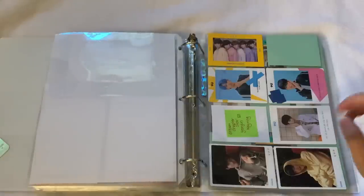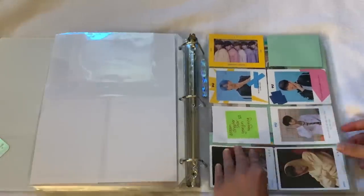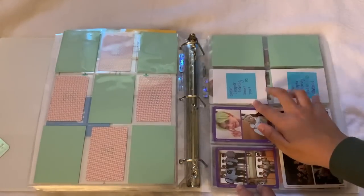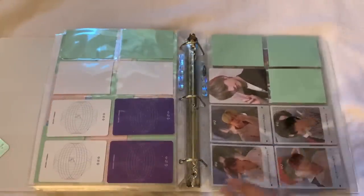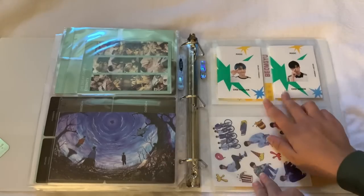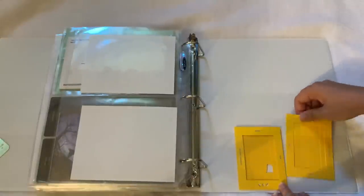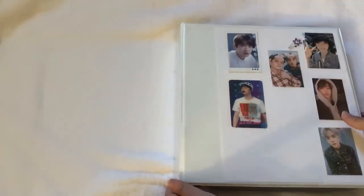Next up we have TXT. My TXT collection is actually done but not all here yet. I collect Soobin and Yeonjun — Soobin is my bias, Yeonjun is my bias wrecker. We have 'Dream Chapter: STAR', 'Dream Chapter: MAGIC', the group card from STAR, the Yeonjun card on the way, and the ID cards from MAGIC. For 'Dream Chapter: ETERNITY' both cards are on the way, and I collected both group cards. I also decided to collect all the clear cards for Eternity but I'm still missing Beomgyu. We have all their lightstick cards since I own their lightstick, plus random album inclusions, the notepad ID student items from MAGIC, more stickers, and the little frame items for Soobin and Beomgyu. That's my second random assorted boy group binder!